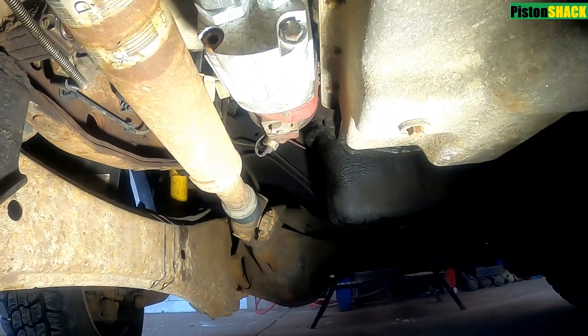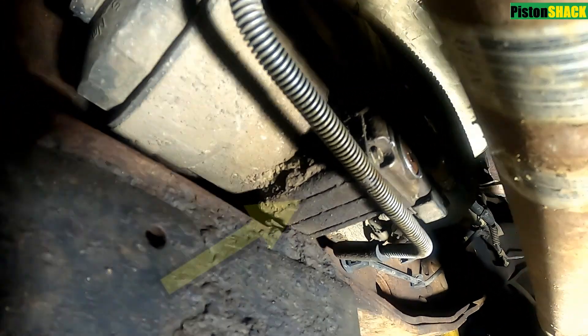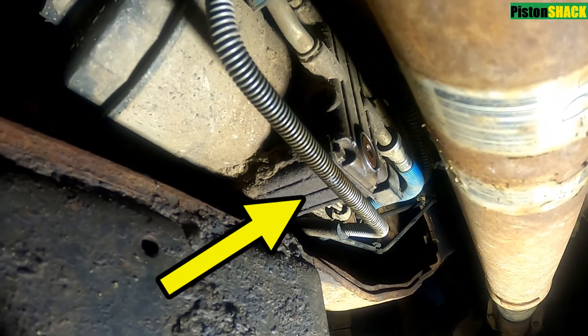The truck is off, we're under the vehicle. Let's locate our horizontal fuel conditioning module. As you can see, that is what we're looking for — that is the primary fuel filter, and on the side of that module we have a drain plug.